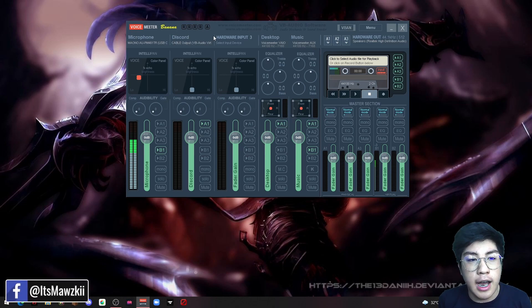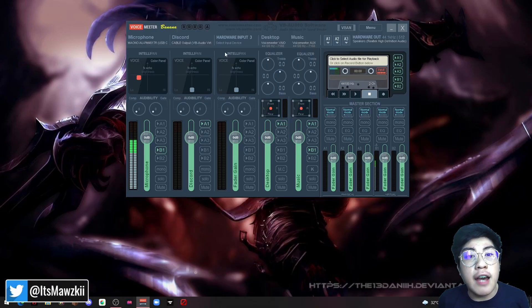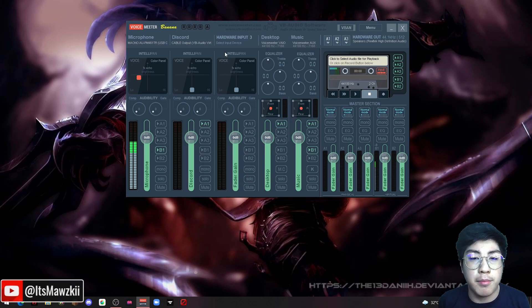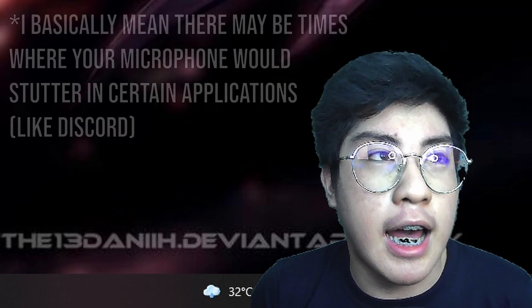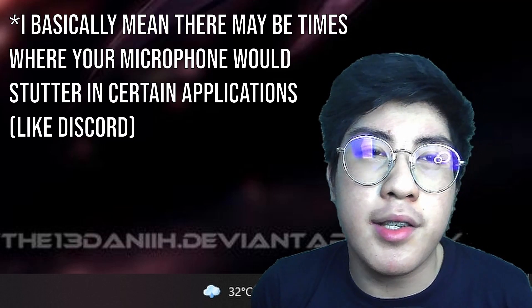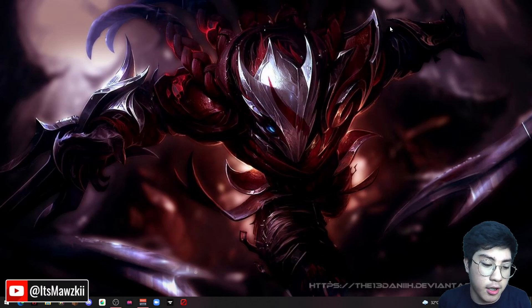That's a quick tutorial on how to improve the microphone quality of the Maono AU-PM461TR. It already sounds really good off the bat, but you can make it sound even better. If you have any concerns or problems, just comment down below and I'll try my best to help you out. Now there will be times when using VoiceMeeter that your microphone will stutter — in Discord or other software that uses your microphone for calls or conferences.